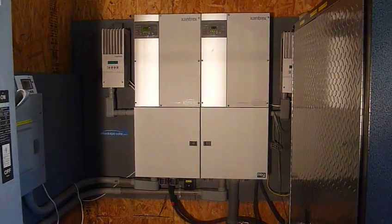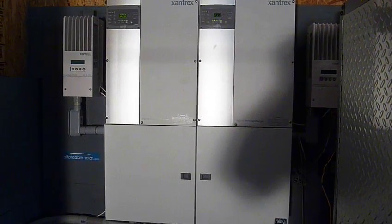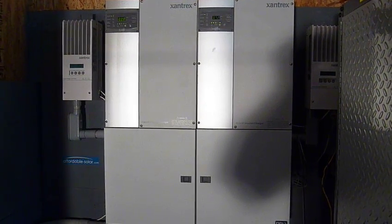So now we're running two Xantrax 6 kilowatt inverters running in parallel. These will ramp up to 12K on demand.